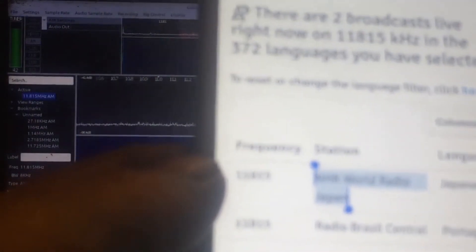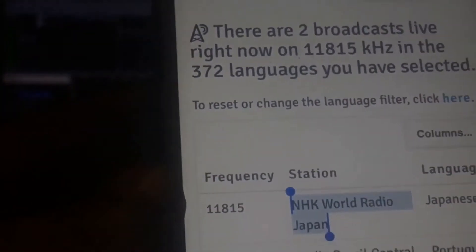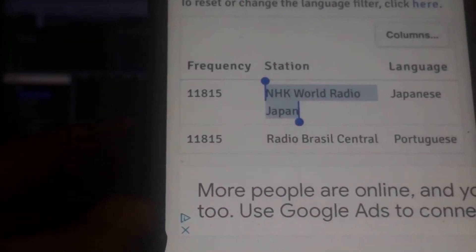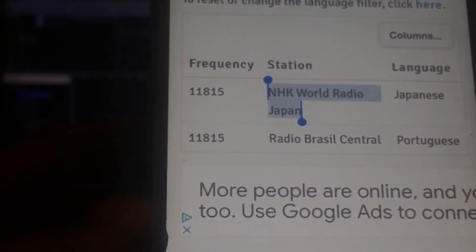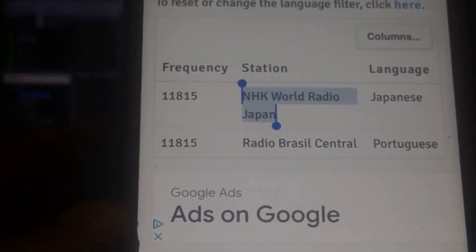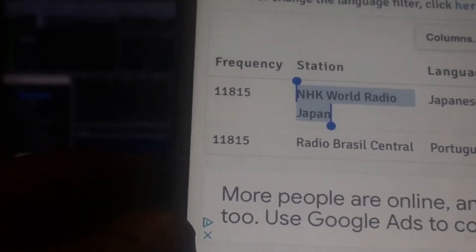Come on, focus in — there we go. So I put the frequency in there and it found two different radio stations. That definitely sounds like Japanese, so it wouldn't be the other one. Now I'm going to take that and Google it.